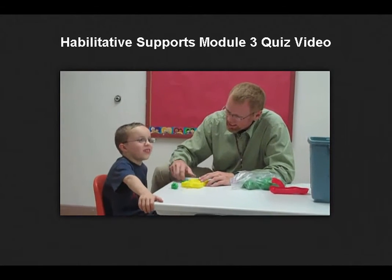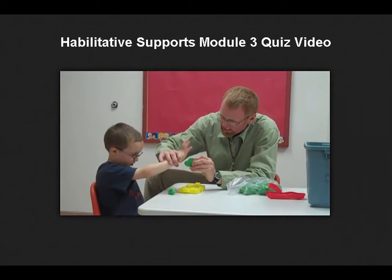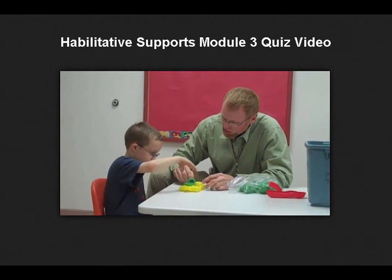Come on. You can do that. You can do it. You can do it. There you go. That one too. Good job.